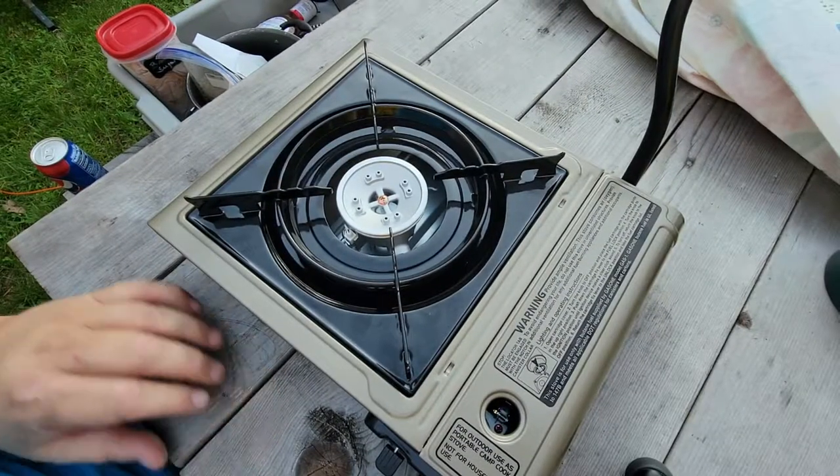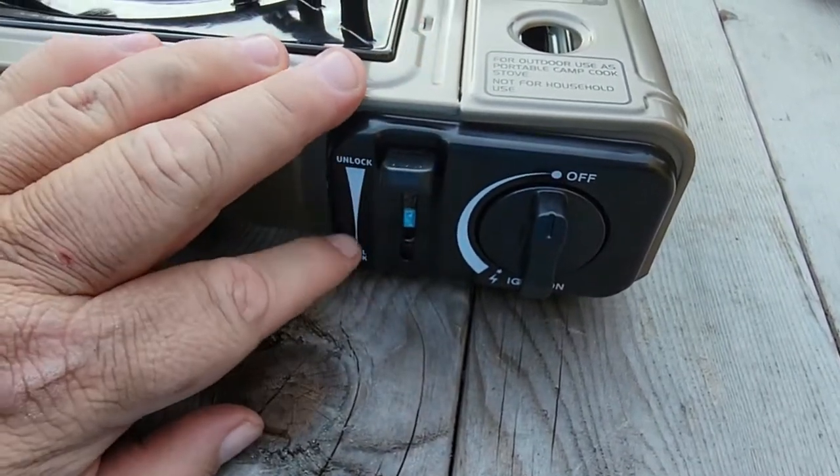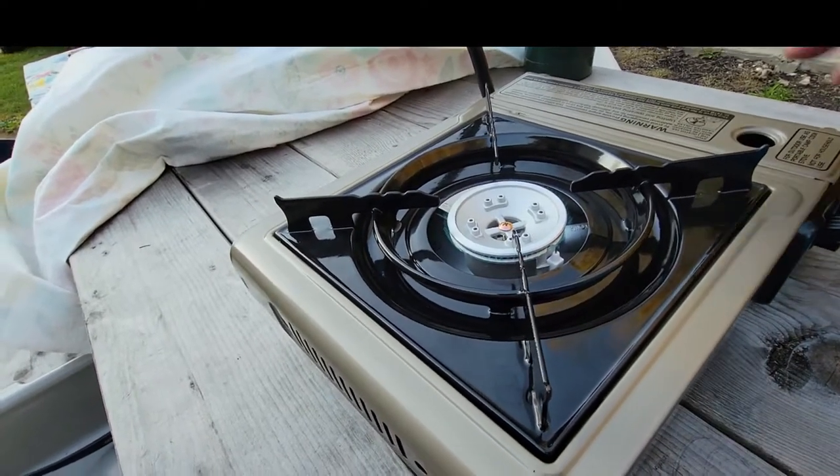We have a fuel lock/unlock right here. I'm pushing it up, which should let the fuel in. And our burner lit right up first try.